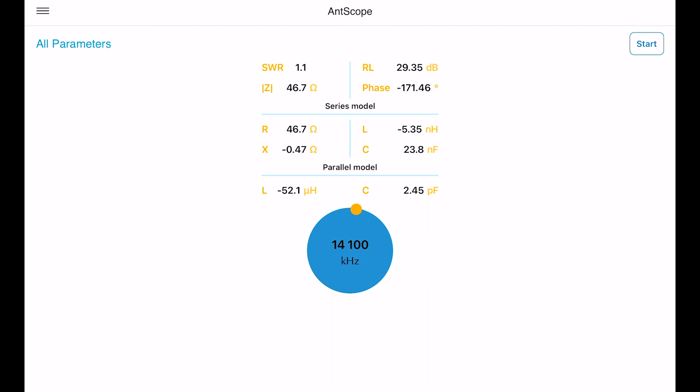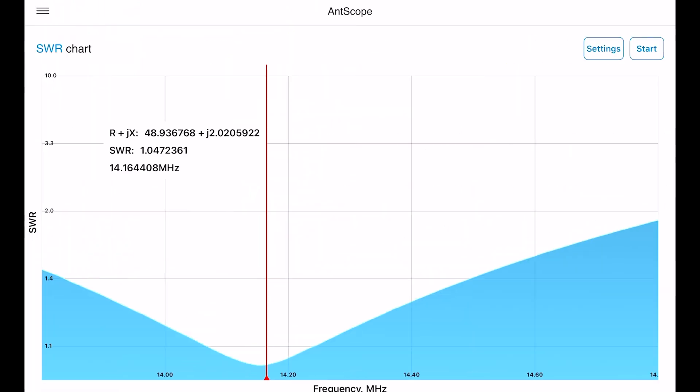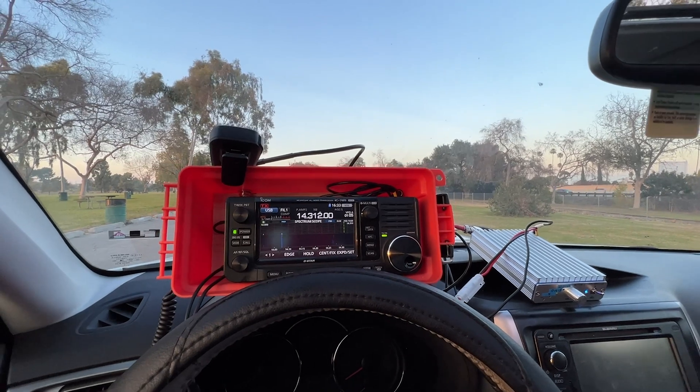It's about 2:30 right now in the winter, and in about two hours — maybe less — the band goes away for whatever reason. So we'd better head back to the radio, hook this up, maybe have the amplifier ready, and see what kind of contacts we can get.